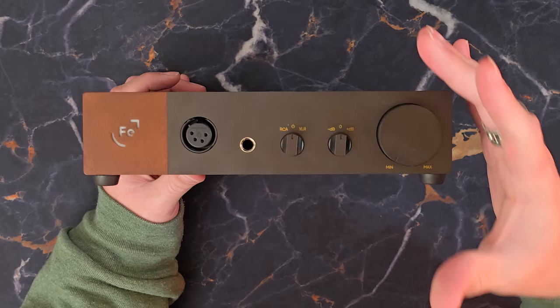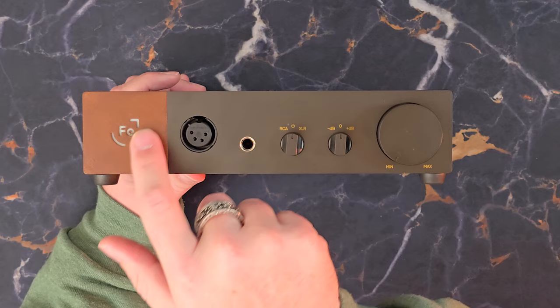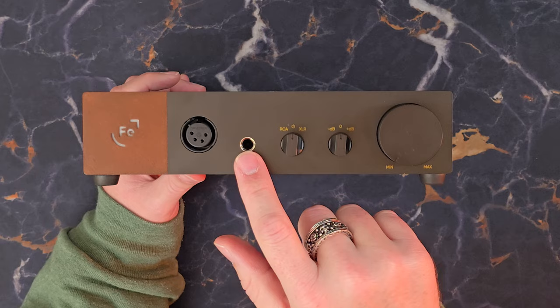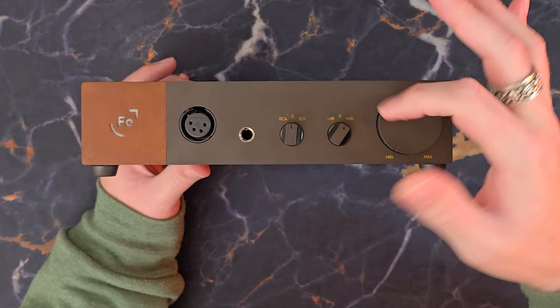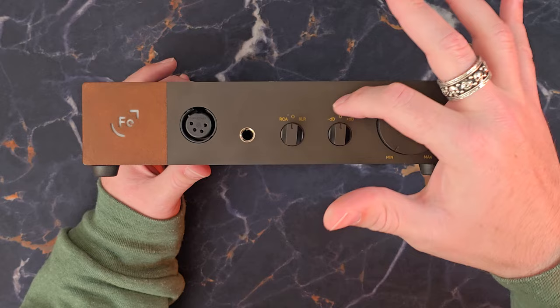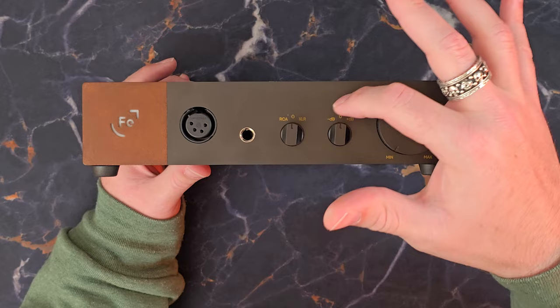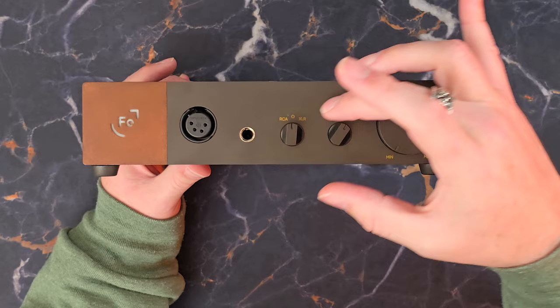The middle position is the off position — it will turn off the volume of the amplifier, but not totally cut power. You'll still get a glow from the logo if you have it on. The second knob adjusts gain, and the amount of gain depends on whether you're using single-ended or balanced. Single-ended: minus 10 dB, 0 dB, and plus 10 dB. Balanced: minus is actually minus 4 dB, zero is actually plus 6 dB, and plus is actually plus 16 dB.